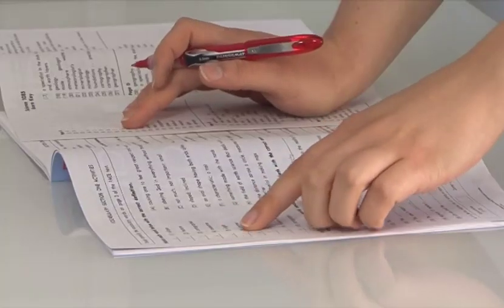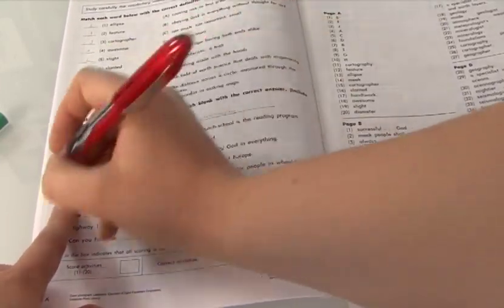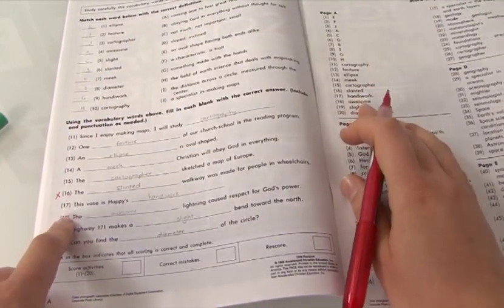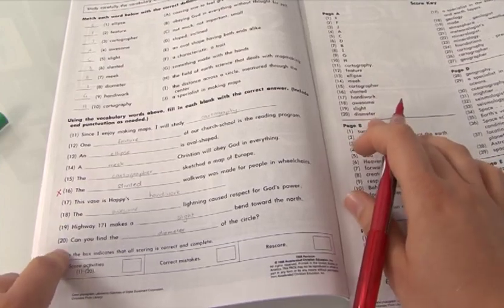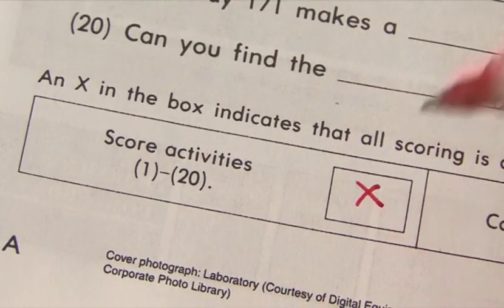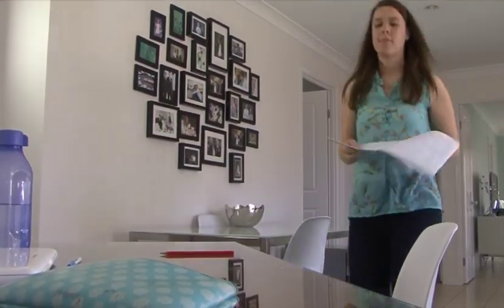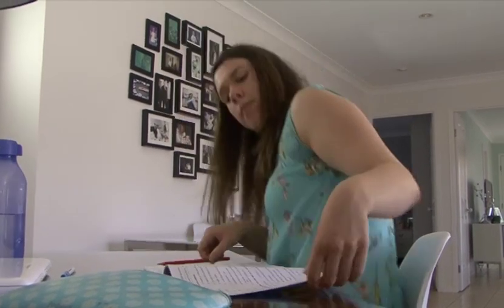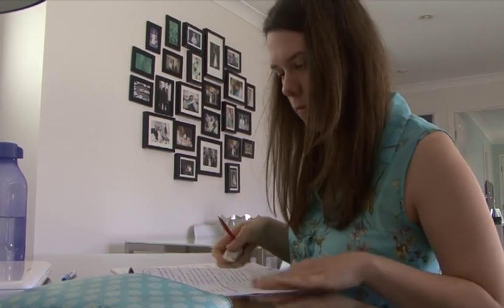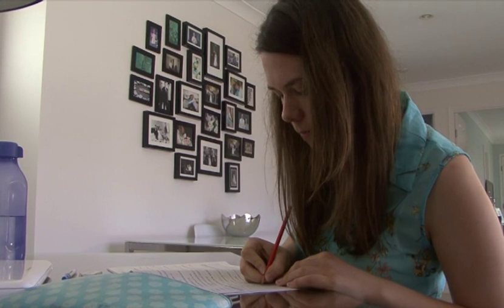Correct answers should be left unmarked, and an X should be placed in the PACE margin of any question that has been answered incorrectly. The student should not put an X anywhere other than in the margin. When all the work has been scored, the student marks a red X in the first box of the scoring strip, then returns to their office leaving the red pen at the scoring table. If all questions were answered correctly, the student proceeds to the next section of the PACE and begins work.